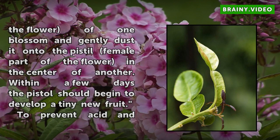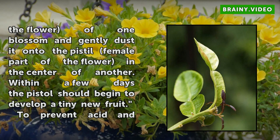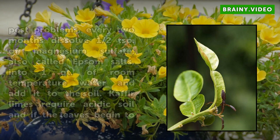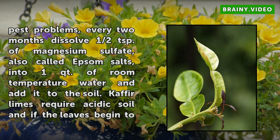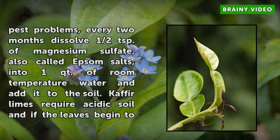To prevent acid and pest problems, every two months dissolve half a teaspoon of magnesium sulfate, also called Epsom salts, into one quart of room temperature water and add it to the soil. Kafir limes require acidic soil, and if the leaves begin to turn yellow, the soil does not have enough acid in it. Also, although Kafir limes do not usually have many pest problems, the tree must be kept away from any other plants that might be infected by mites or scale.